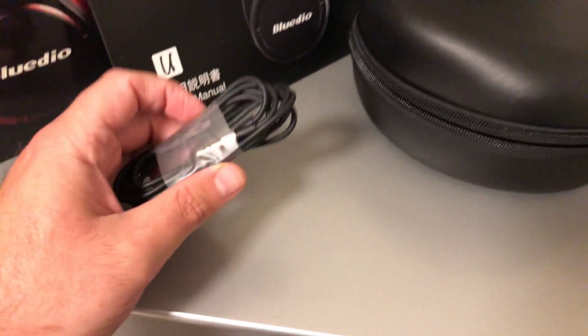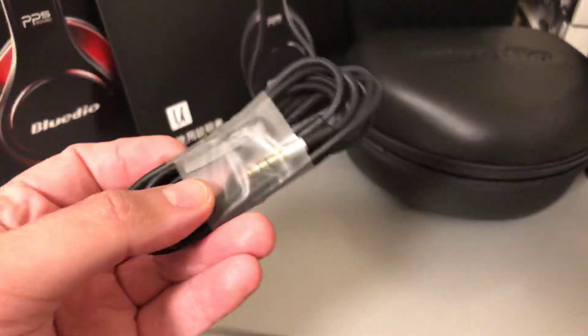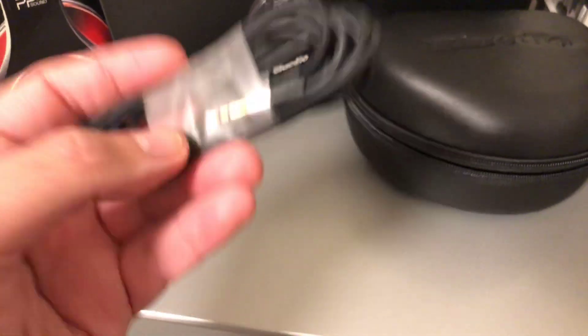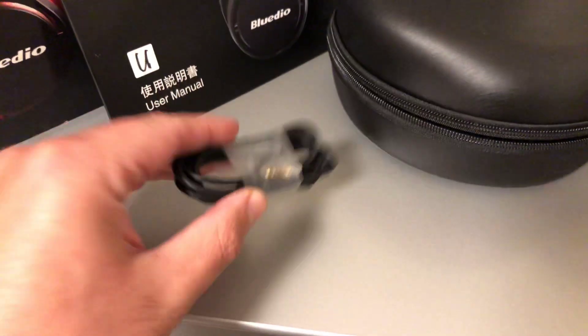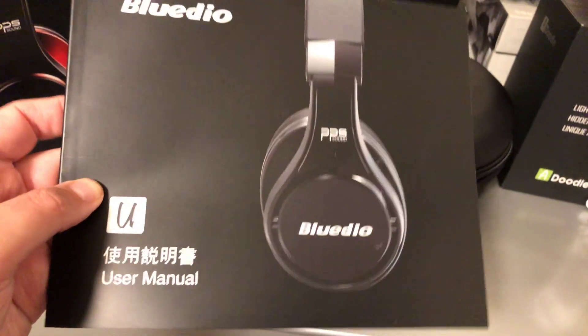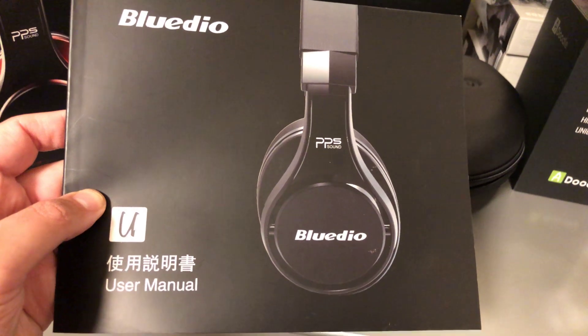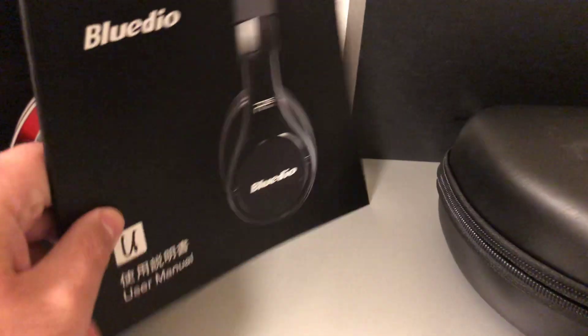You do get a gold-plated tipped wired cable, in case the battery dies, you're not left without options - you can still use these in wired mode. You also get the instruction manual. In the manual, they show the black ones, but I got the red and black edition, not just the plain black.